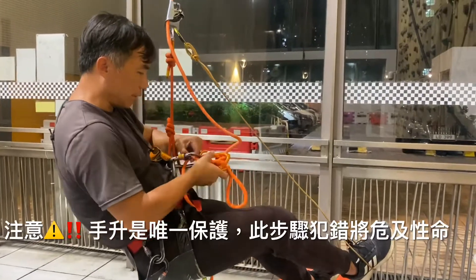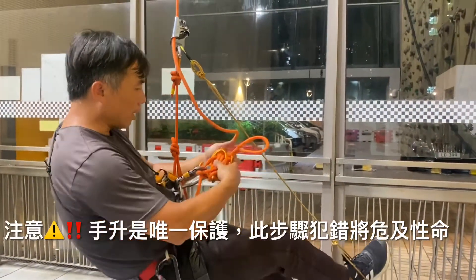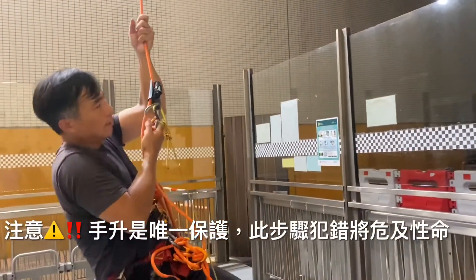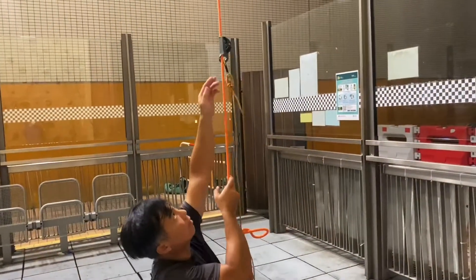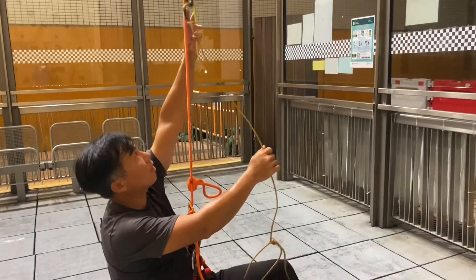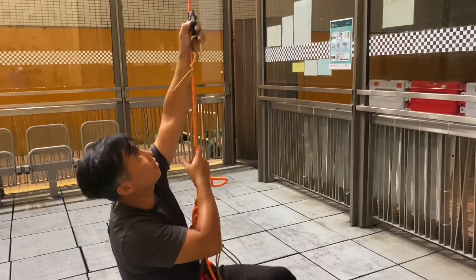If it's a little bit, we'll use it to get closer to it. Then we'll cut it. Cut it. If it's not enough, you can cut it. It'll be close.